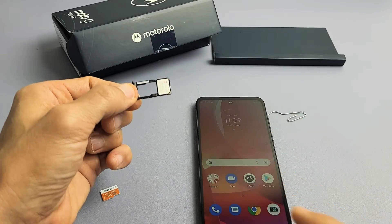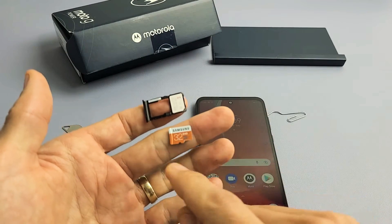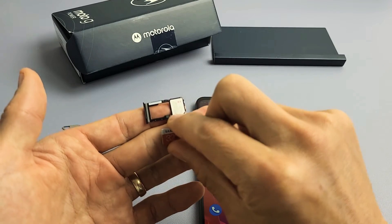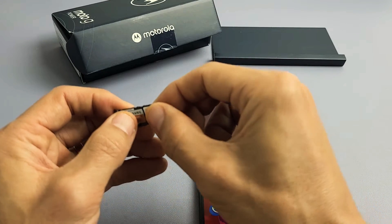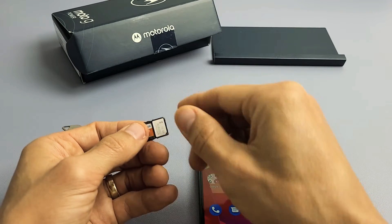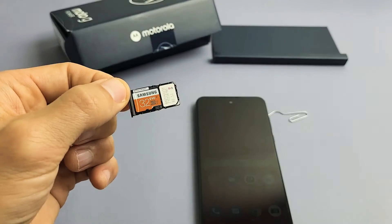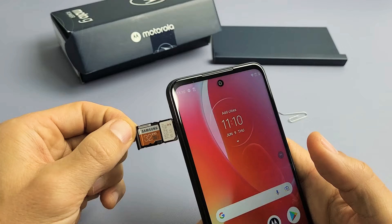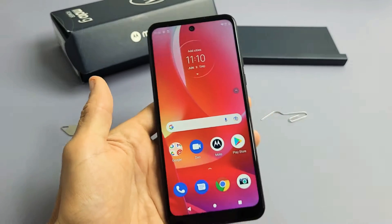I'm not going to turn it over so I know exactly the way it goes back in. Let me grab my SD card — I have a small 32 gig here, but the phone supports up to 512 gigabytes. You can't get this wrong putting in the SD card; it only goes in one way. Make sure you put it in nice and flush. On this other side is my SIM card. When you have it in and turn it over, it should not fall out. Go ahead and slowly insert the tray back in and pop it in.